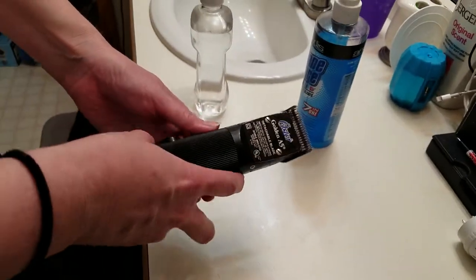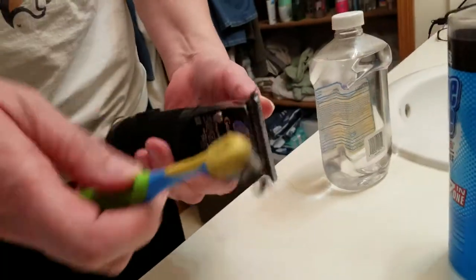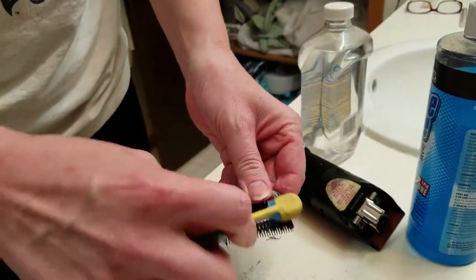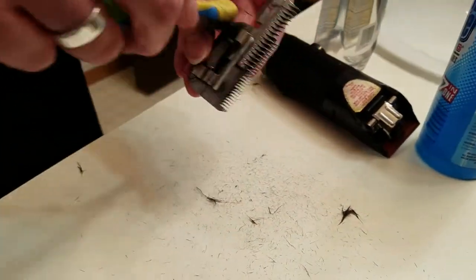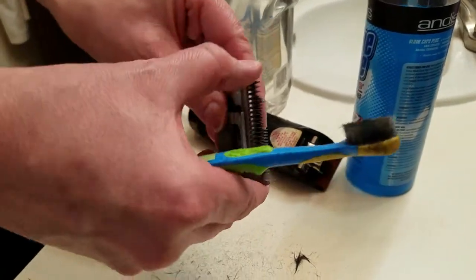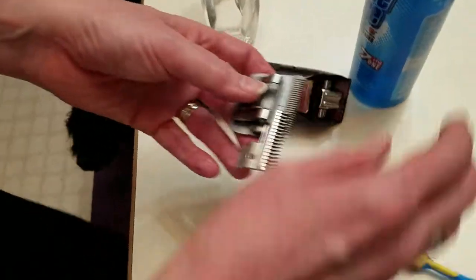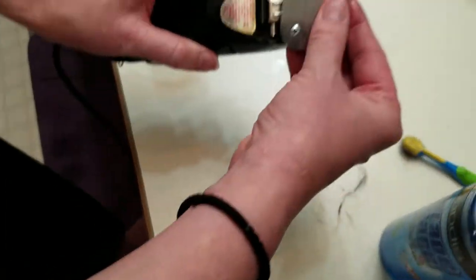The last thing I do when I'm done, after I've cleaned up the tub, is clean up my clipper blades. I brush them off with a toothbrush, pop off the top, and clean off all the bits of dog hair. I slide the blade partway out on one side to get all that clean, then slide it to the other side and get that clean too. Then I give it a spray so it's well lubricated, and it's good to go for next time.